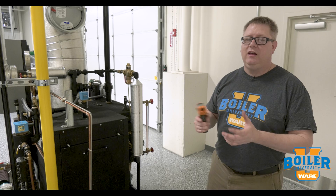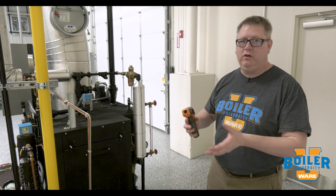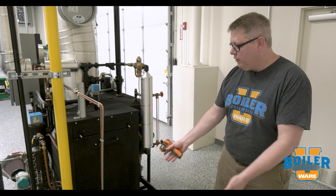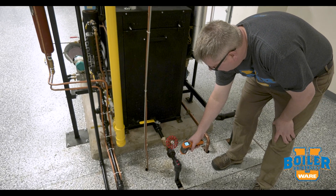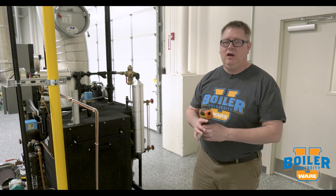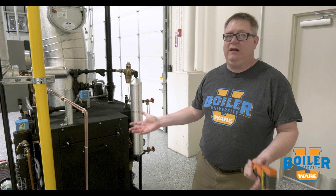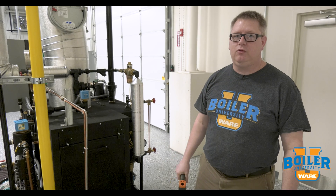An easy way to check that is to use a temperature gun. On some occasion when you're going to do your blowdown testing or your bottom blowdowns, just take a quick reading of the temperature on the outlet before you blow down the boiler. If that's 212 degrees, obviously we've got leakage through that valve. In a quiet room you might hear that, but in a boiler room that's a great tool to tell if that's leaking through.